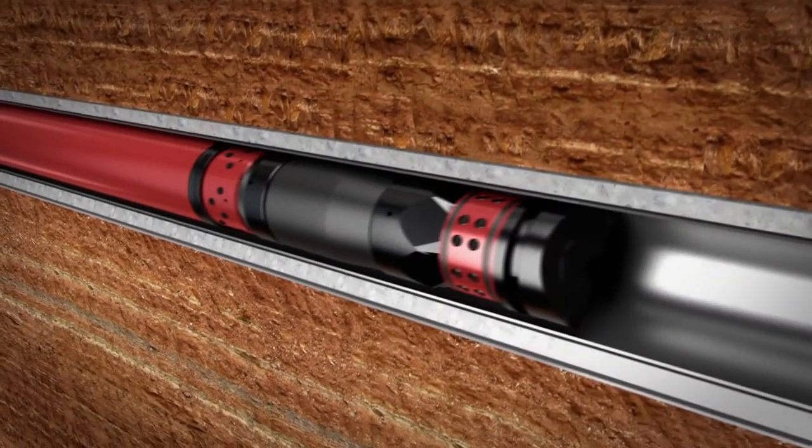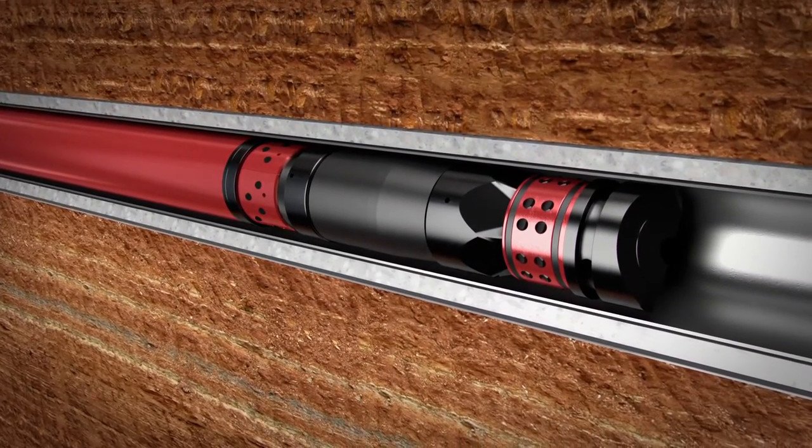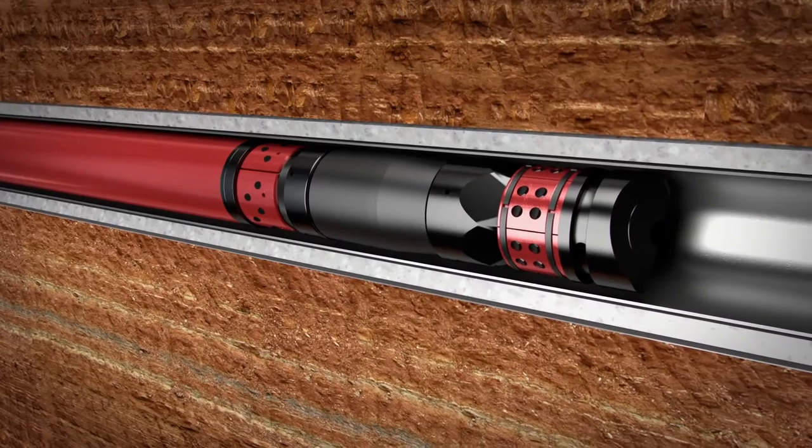The Tru-Frac plug runs in at nearly double the industry's average speed. Once set, it seals off the isolated zone for fracturing.